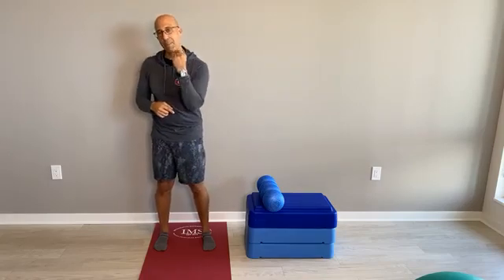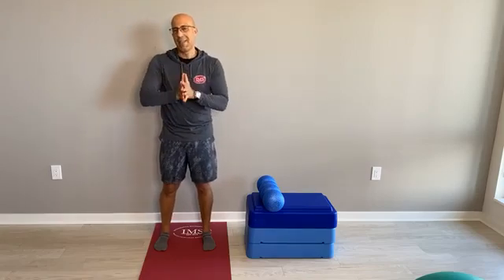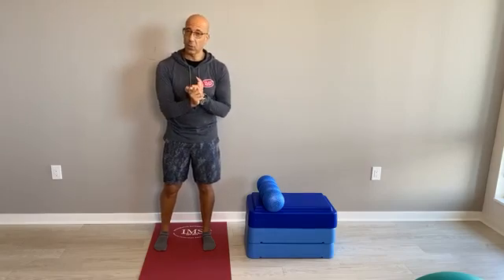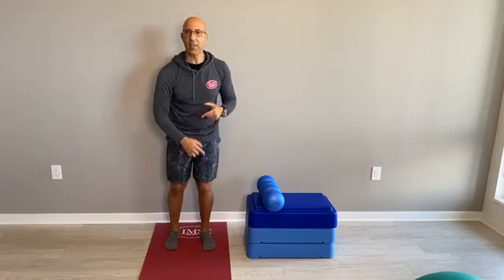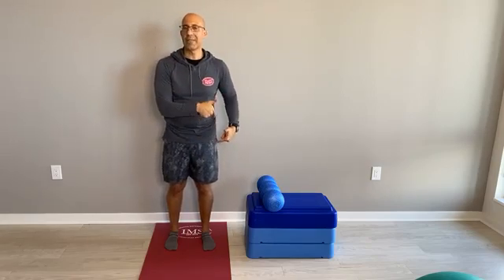So oftentimes we need to release the biceps femoris. This is why we teach so much functional anatomy in our Two Anatomy Geeks series — we actually have a knee series coming out next Monday. And also why we go over functional anatomy and biomechanics in the Integrative Movement System foundations course, so we understand what we're looking for with assessments. The first part of the corrective exercise strategy for common knee issues like chondromalacia patella, valgus knee causing meniscus issues and overstretching the medial collateral ligament — the first thing we do is the release.